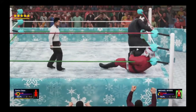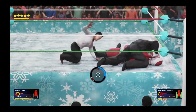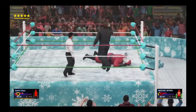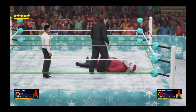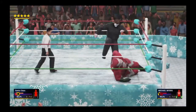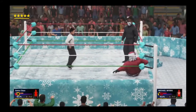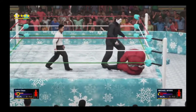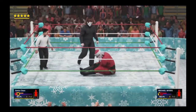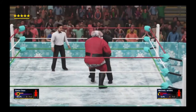Going for the pin after choking him in the corner, just having his way with him now. He grabs him again by the throat — throws him! Fans are looking on in dismay, some horrified, some scared, some just not knowing what to do. Santa is getting absolutely destroyed. Gets him back up — he's not even fighting back anymore.